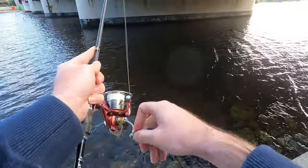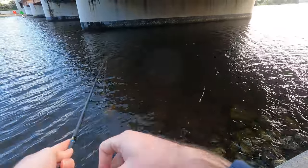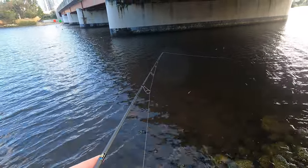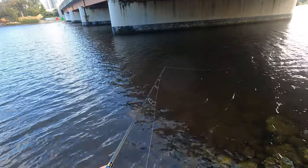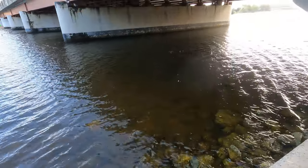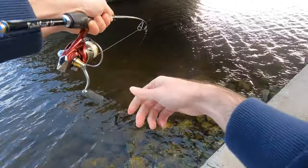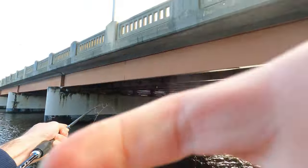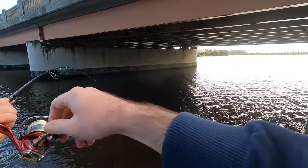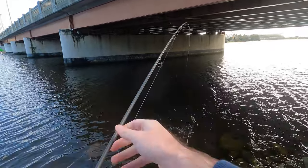I was just doing the usual three twitches and a pause, watching out for any tick in the line. This bream was about 30 centimeters.